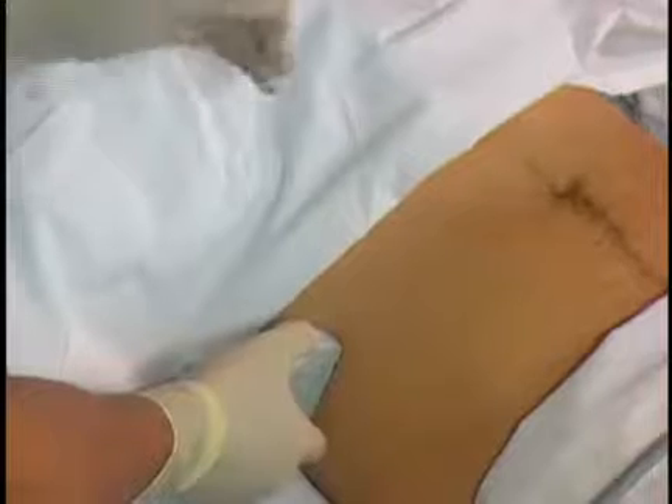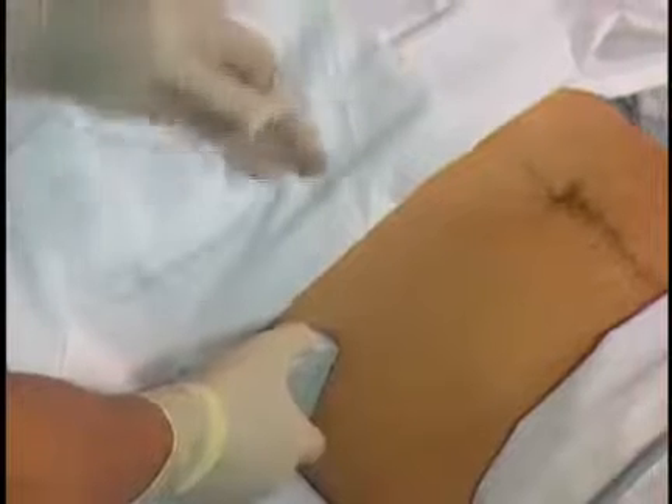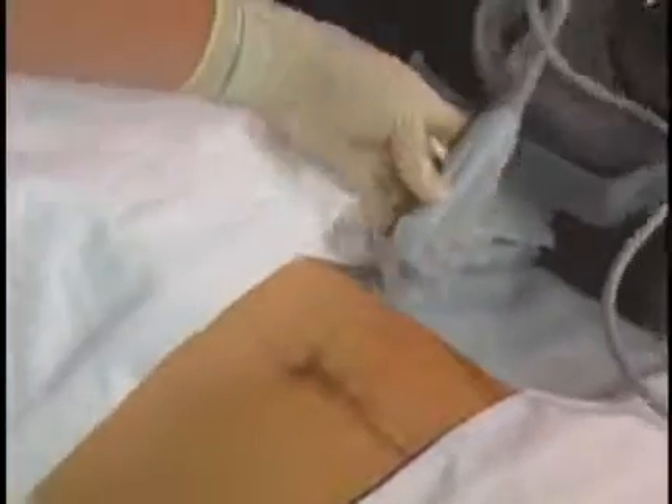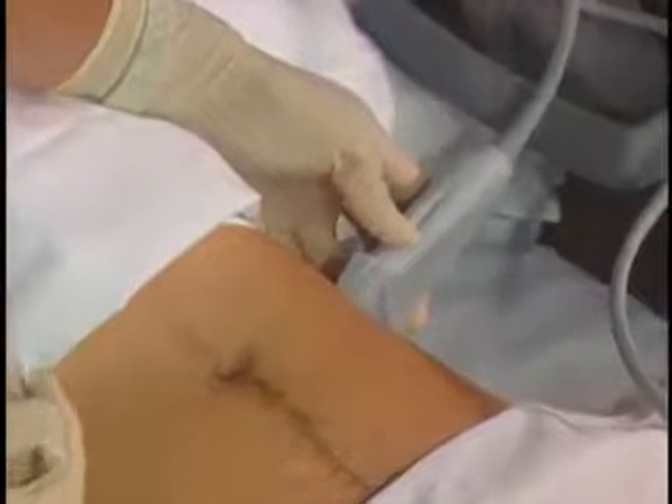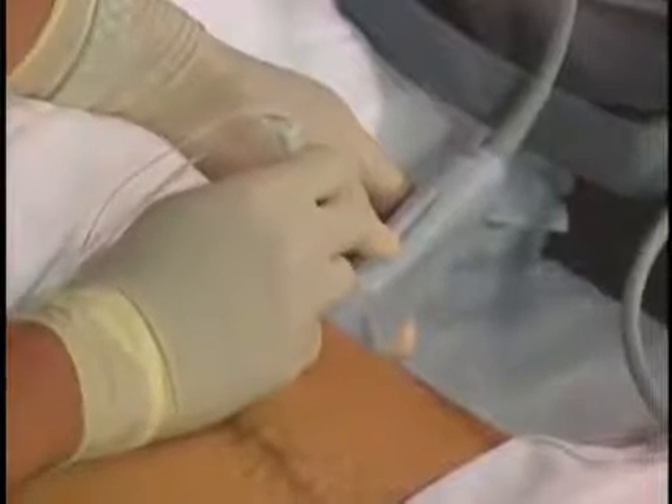For bilateral blocks for midline surgeries, I'll stay on the same side and just move my hands over in this direction, so I don't need to switch the machine to the other side. I'll just lean over the patient, get the same three muscle layers, and advance the needle like this in the middle of the probe, just like previously.